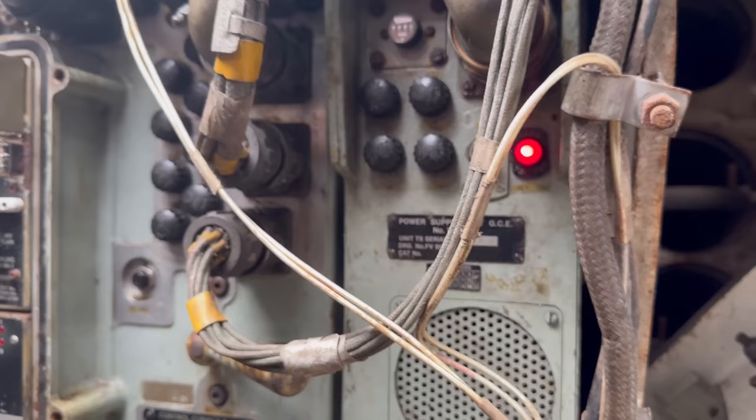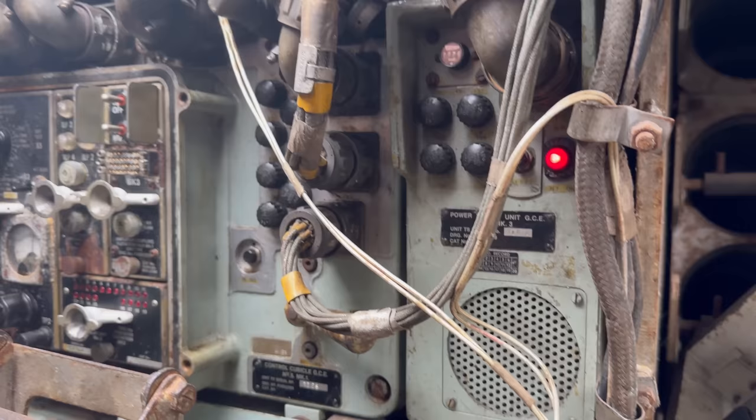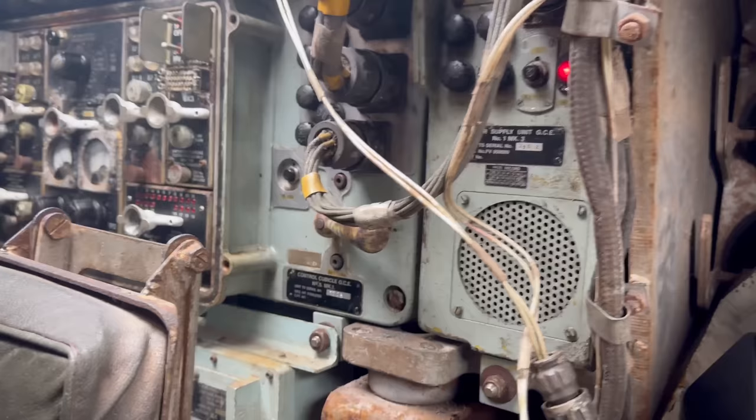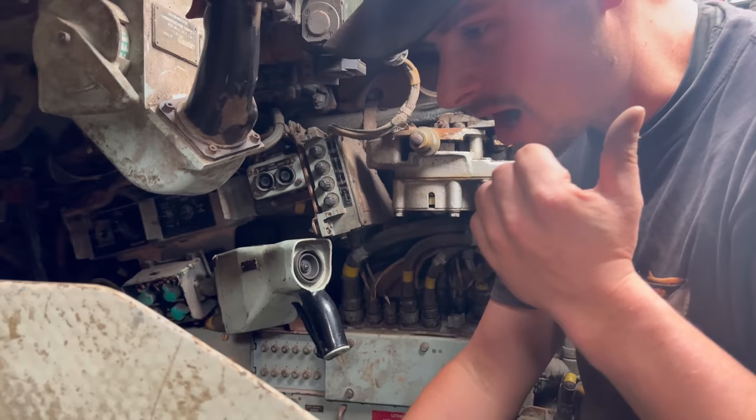Moment of truth. We've got light and noise. I'm waiting for that light to go out - I think that means it's warmed up. Hey, we've got lights down there now in that bar. Can we do elevation now? Oh yes, mate, this could work. This is scary.